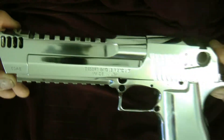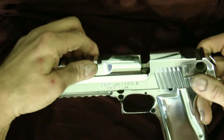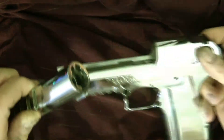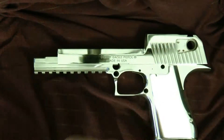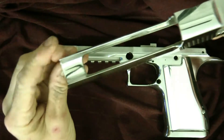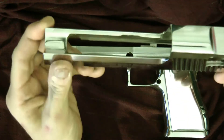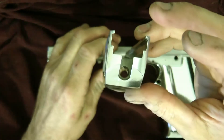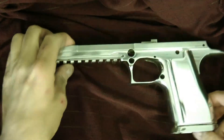This is my Desert Eagle .50 AE Action Express — it was originally a matte stainless steel finish. I'll take some of it apart to show you how it looks. This is the barrel, and this is the slide. I don't get many fingerprints on it because I put Renaissance wax on it after polishing to protect the finish.